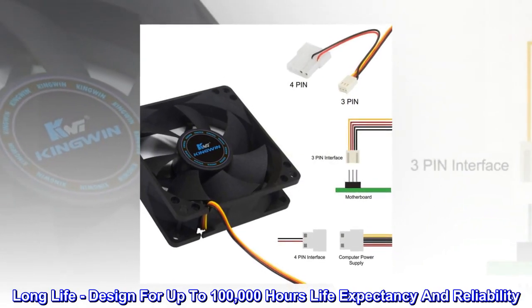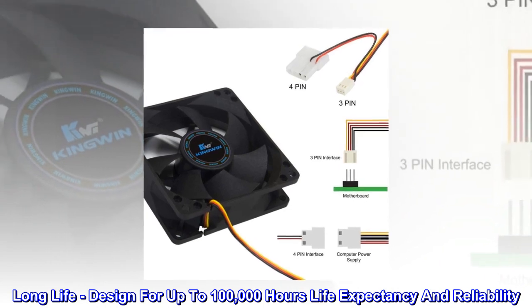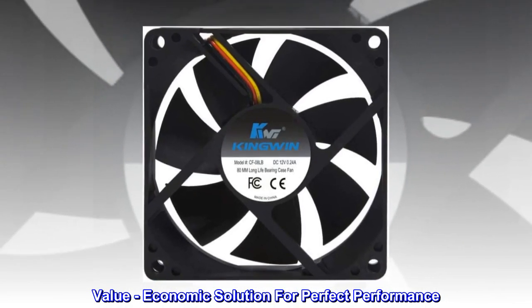Long life. Designed for up to 100,000 hours life expectancy and reliability. Value — an economic solution for perfect performance.